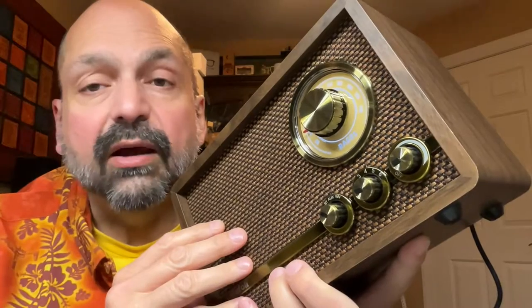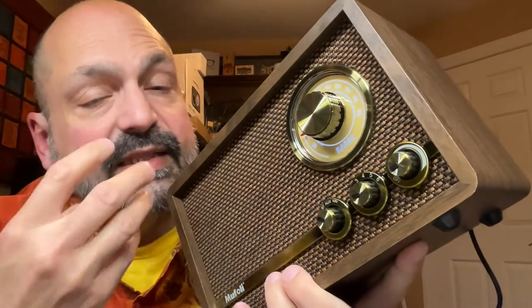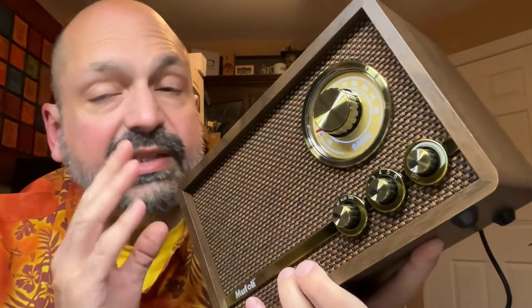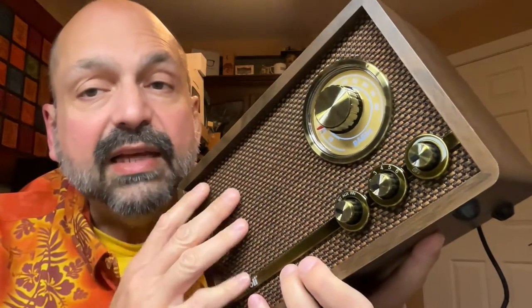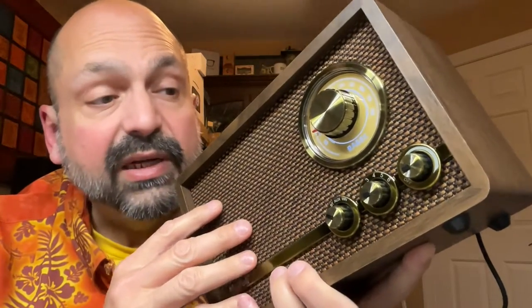How does this speaker sound? Well, I would say you won't be disappointed. It sounds exactly the way you would expect a speaker like this to sound. It is a solid mid-range experience. There is not a lot of bass — the rear port does help, but it won't rattle your teeth. Similarly, there's not a lot of treble. It sounds good. It is not a high-fidelity device, but it sounds good.